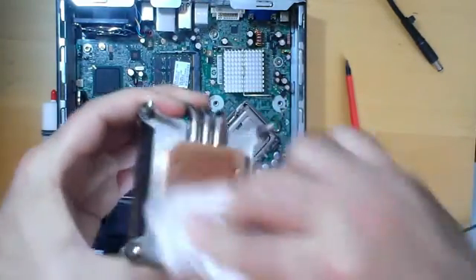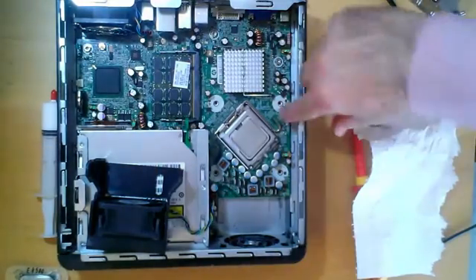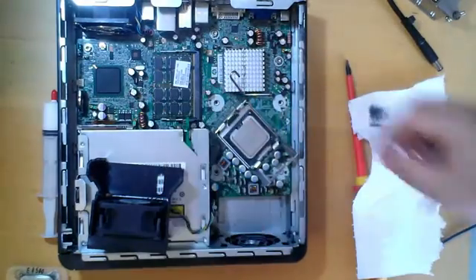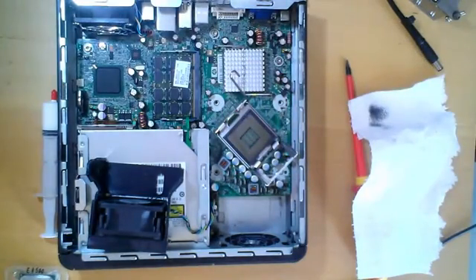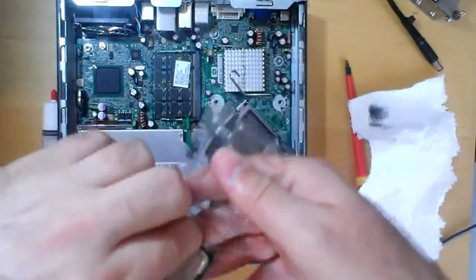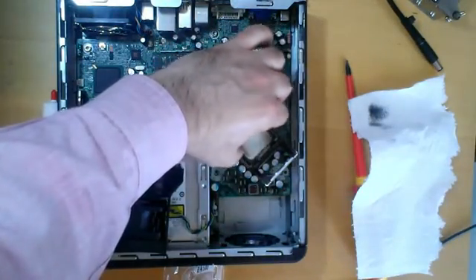The CPU will remain in this PC for about 10 minutes. Now I remove the CPU. The CPU is a Core 2 Duo E2200. And this is the new CPU, a Core 2 Duo E4500.